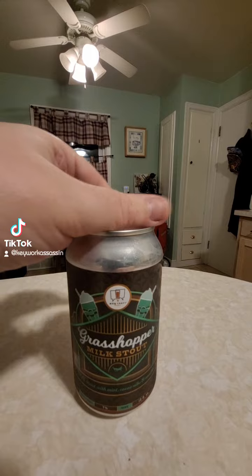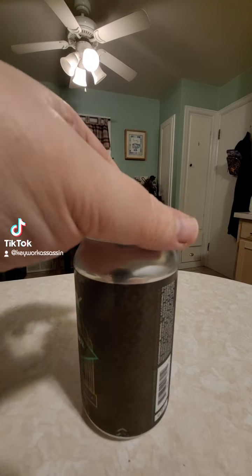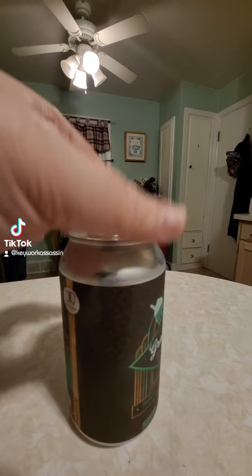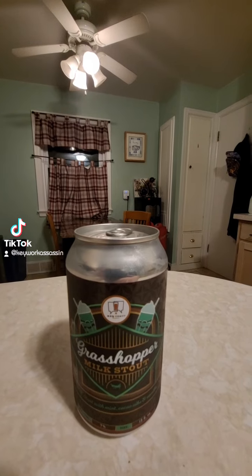Quick look at the can — we have the Grasshopper Milk Stout. Kind of looking art nouveau or whatever you want to say, styling in the front. So let's go ahead and get this one cracked open.